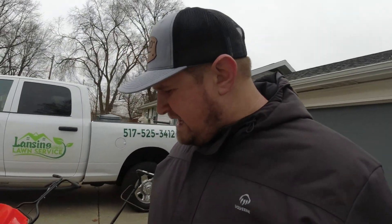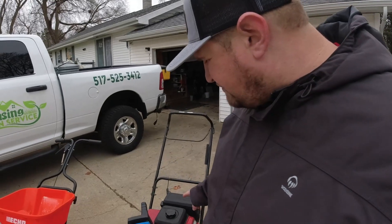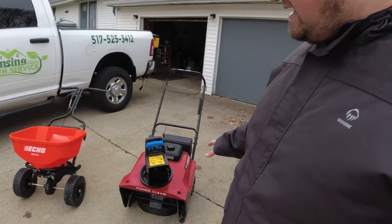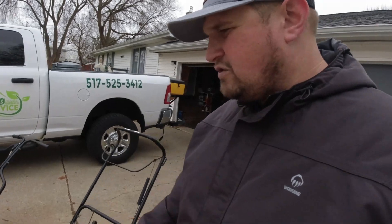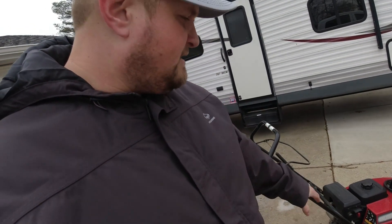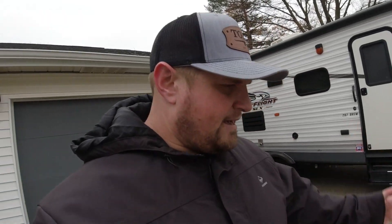Then we have the Toro PowerClear 821RC — it's 252cc. The thing I dislike is this chute moves around really bad and is starting to not hold well, so it can fly up in thick wet snow. I also think I need the carburetor cleaned because I can't run it out of choke — it has to be partially choked. But other than that, it does what I need it to do: clears sidewalks. When it's really thick and heavy snow, I've got a shovel, which is just what it is — we've all got to do that.